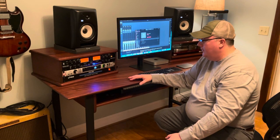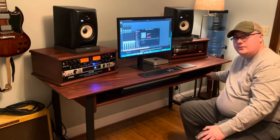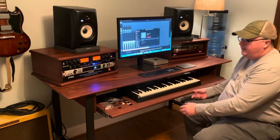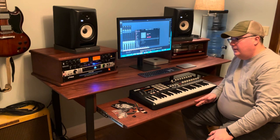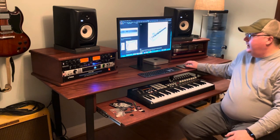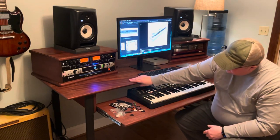One of the main features is a locking MIDI controller keyboard drawer. If you put this lever here you can unlock it and pull it out. It will fit an 88-key keyboard — the keyboard I built it around is an Arturia Keylab 88 MK2, which is on the larger side, so there should be plenty of space.